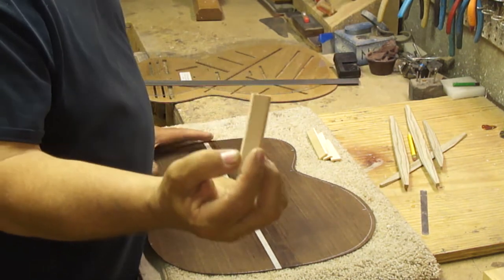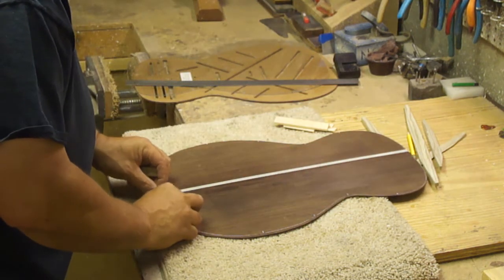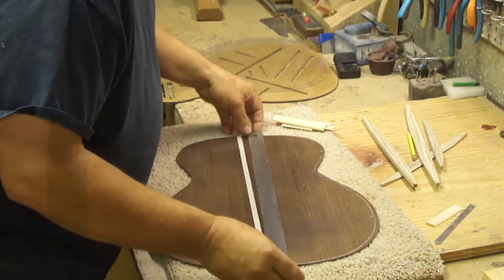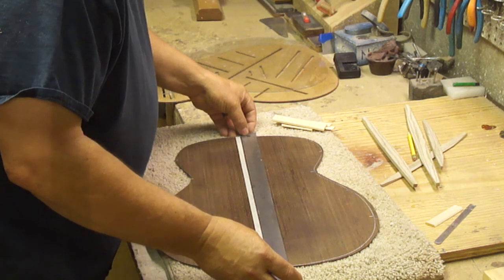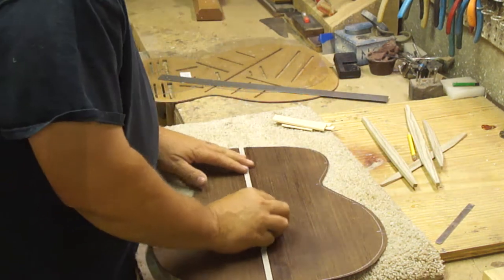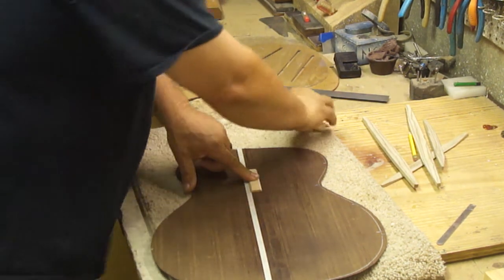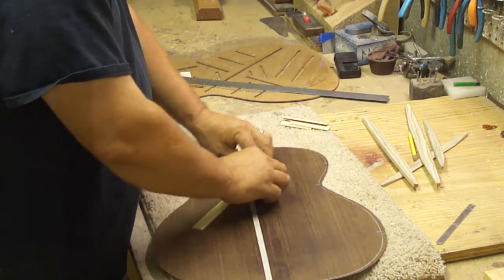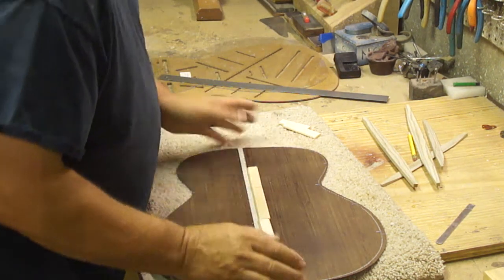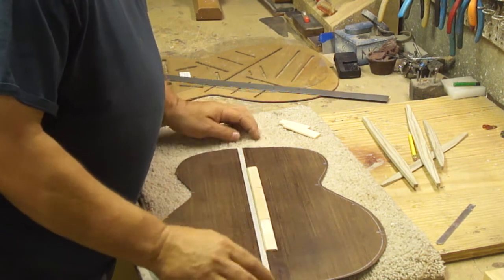I come from my center seam where I'm joining these, and I come over three-eighths of an inch on each end. I lay my straight edge on there and put a piece of tape right along that edge. When I go to glue these on here using a go bar deck, they will push down, slide over, hit that tape, and stop. Not only does that put it in the proper location, but it also ensures that when I'm done, I have a good straight line.